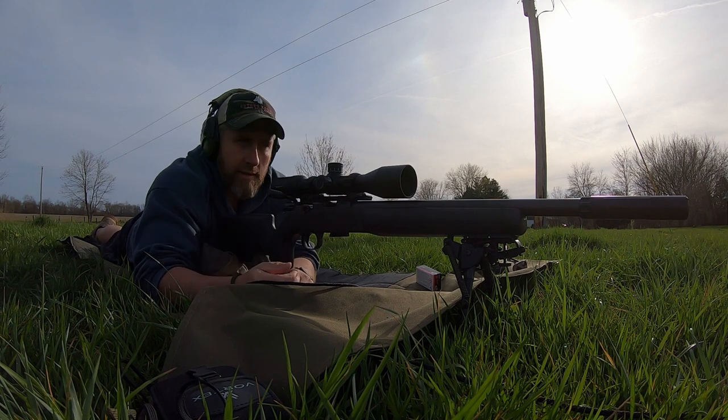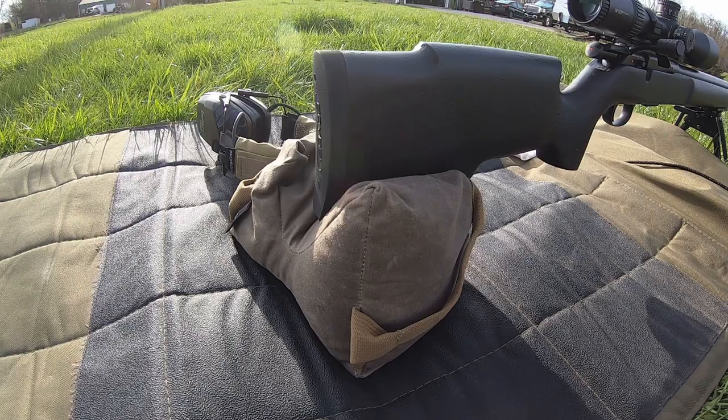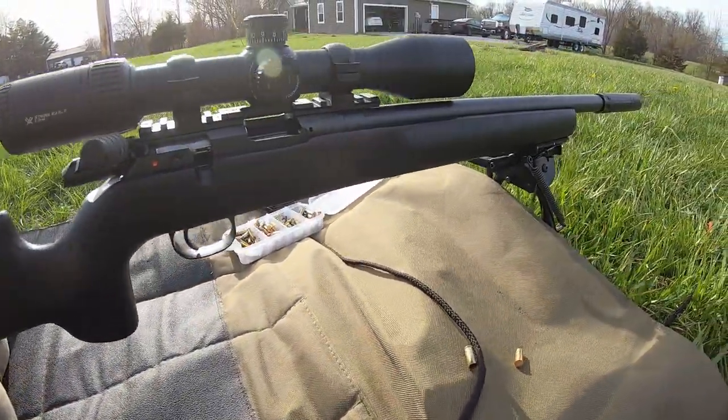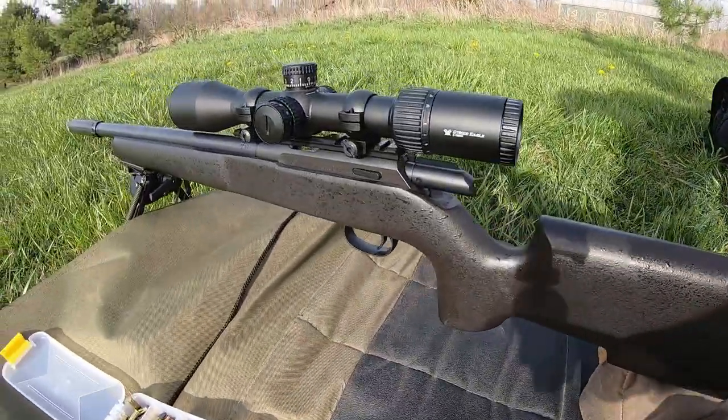And this is what I decided on. This was delivered to the gun shop the other day. This is a CZ457 — the ProVarmint suppressor-ready version.